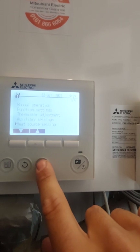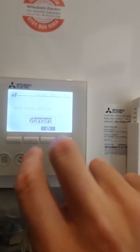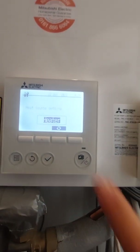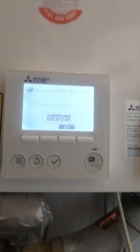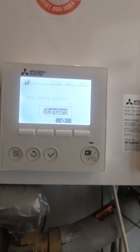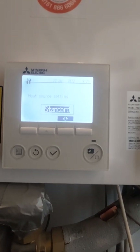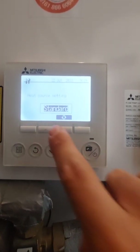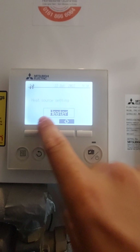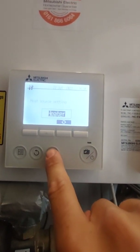Go back into heat source setting and you've got an option here from standard to heater. Standard is where it's looking for the heat pump to run your heating and hot water, but if there's a problem with the heat pump or it's not working, we can change that from standard to heater, which is now going to give you emergency hot water.